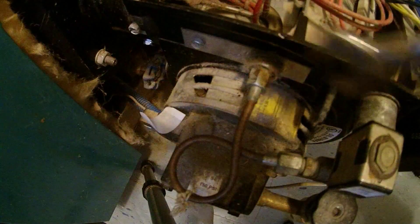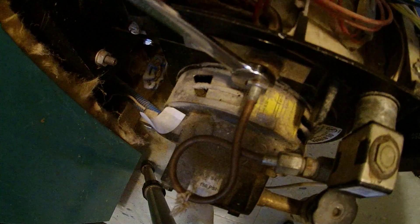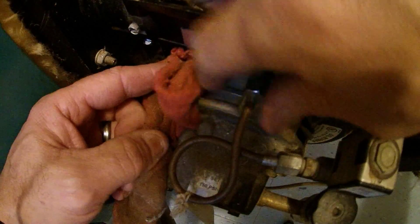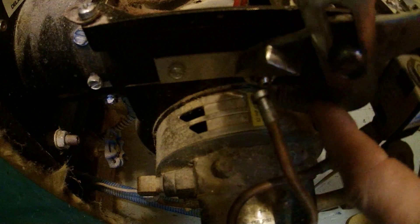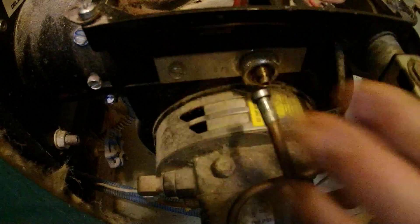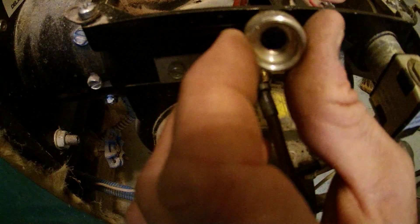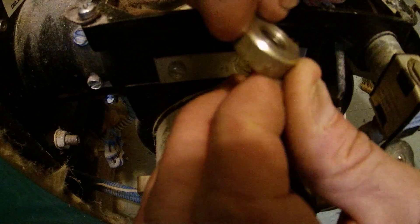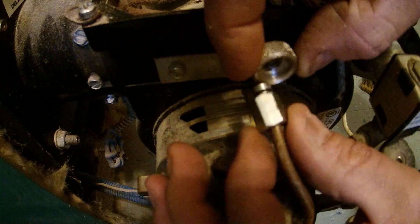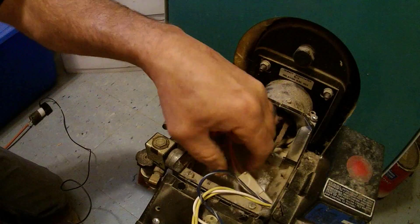Next, you want to take a 7/16 wrench — there's a little nut right here. Then you need to remove this other nut here; just take a pair of hand locks, it shouldn't be that tight. Make sure that it goes back on the same way it came off. See the flat side? That has to go against the burner itself — this is so this nut here fits inside.